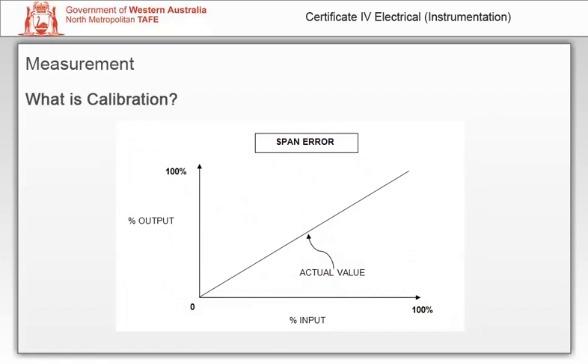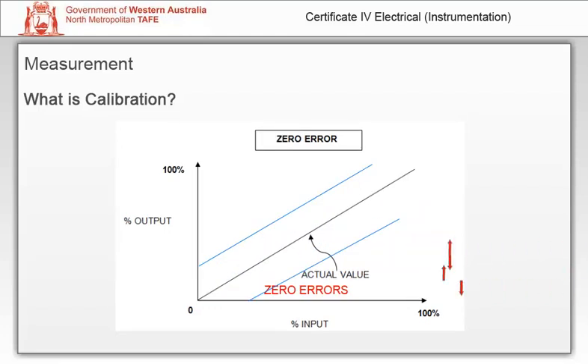An error is the difference between the indication and the actual value of the measured variable. Typical errors include span error — the span indicates the difference between the upper and lower range values. Span errors can be either side of the actual value and will indicate an error at the upper range value. A span adjustment is used to change the slope of the input-output curve. Zero errors can be either side of the actual value and will indicate an error which is parallel to the actual value. The zero adjustment is used to perform a parallel shift of the input-output curve.